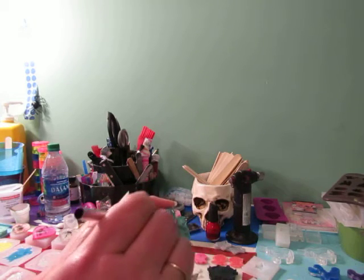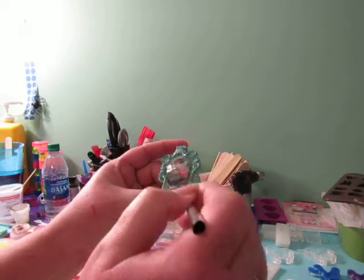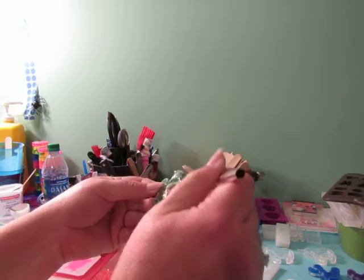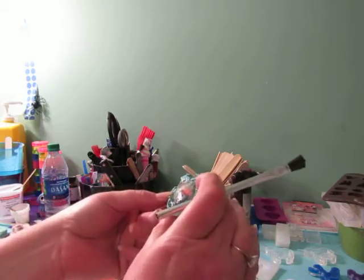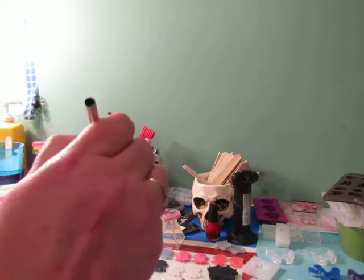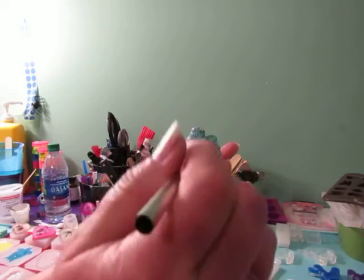I take my brush again and I always start in the center — that's just my preference — and I just go around until I get it covered well. Then I start at the top and work my way around. I'll need a little bit more resin so I dip it back in and start off where I left off. This is really easy, and if you mess up you can just sand it down and start again — I've done that numerous times.